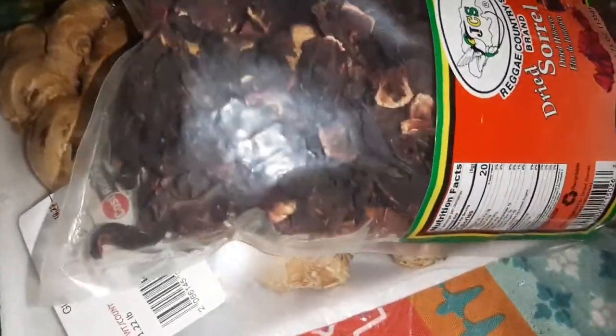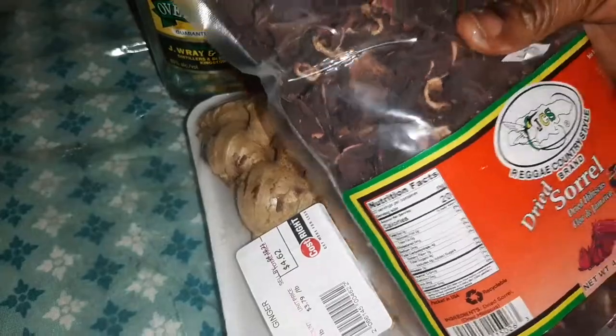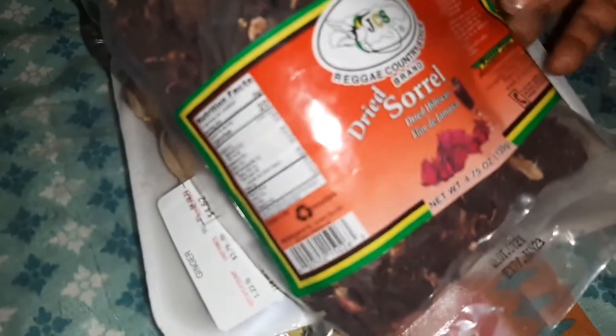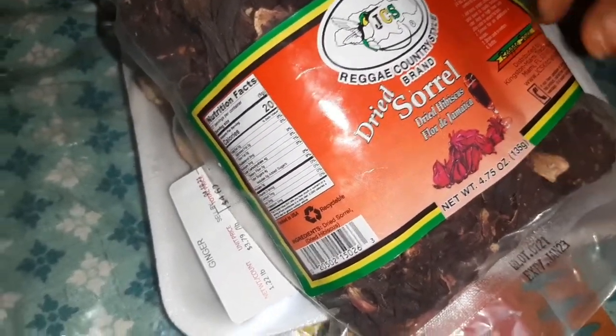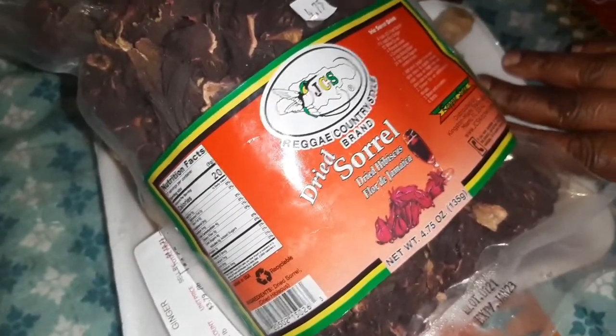And surprisingly, I went and I bought this sorrel. The sorrel is dried. My daughter says it looks like dry bush. But it's excellent — it makes excellent drinks, guys. And as you can see here, it is more dried sorrel. The Reggae Country Style brand. And here's sorrel — this is what the fresh sorrel looks like, and it makes wonderful drinks. For those of you who have never made sorrel juice, trust me, you can try it if you've never made it before. The pot here might look like this, but it comes out wonderful — the sorrel is going to be nice and tasty.